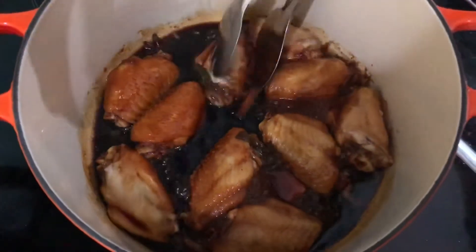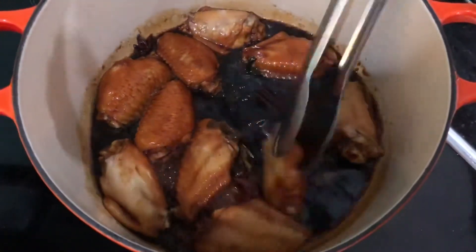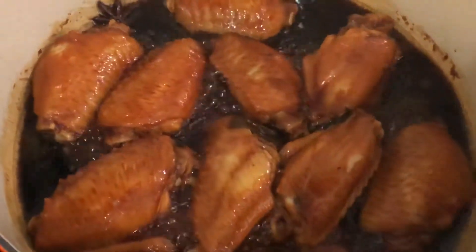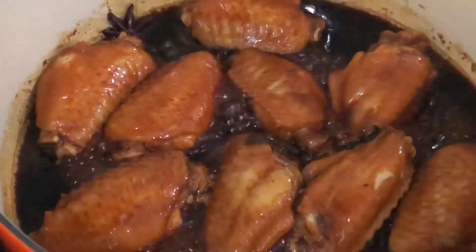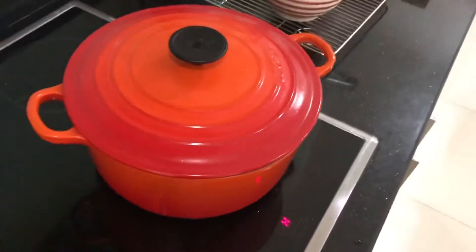Flip the wings to the other side, then continue simmering for five to ten minutes. Turn off heat and leave the wings in the braising liquid for 15 minutes.